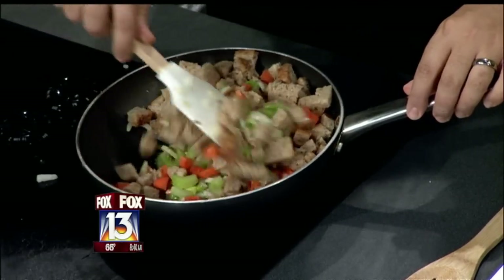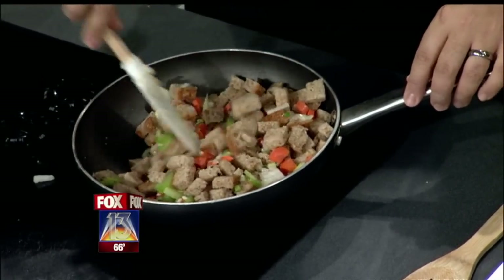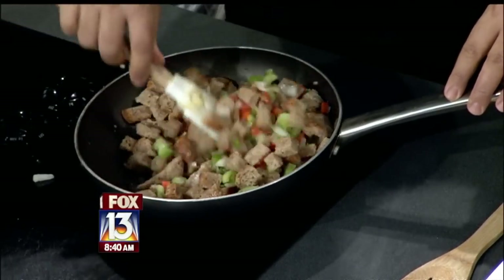This is definitely better for you than the box kind. And again, if you're using all organic ingredients, there's not going to be any preservatives in here. We're not adding too much salt. This is actually good for you and it's going to taste pretty good. Win-win.